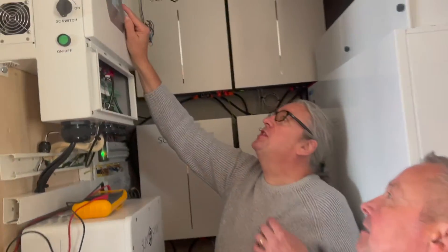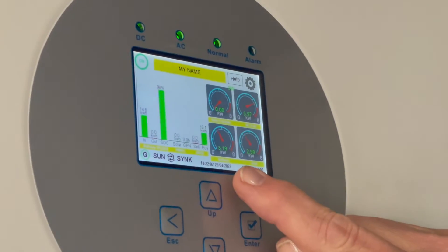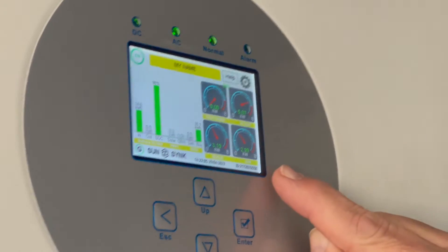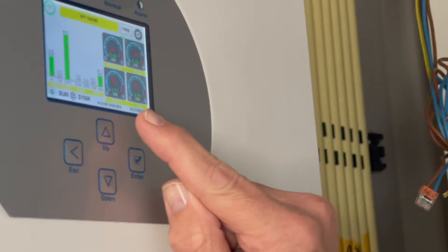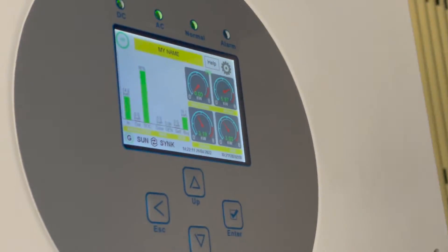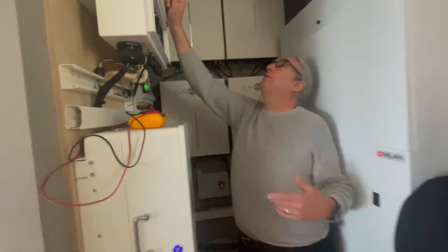The house is now using 5.99 kilowatts — it's taking 3.19 kilowatts off the battery and 2.9 kilowatts from the grid. The battery is in discharge mode. Now we'll reduce the load and switch things off — watch what happens.